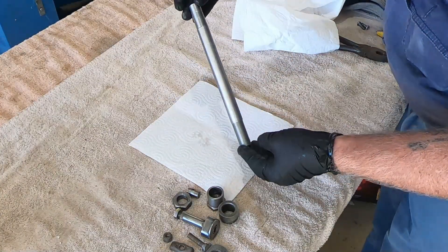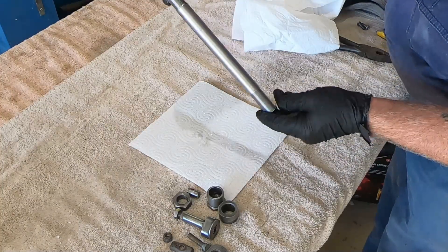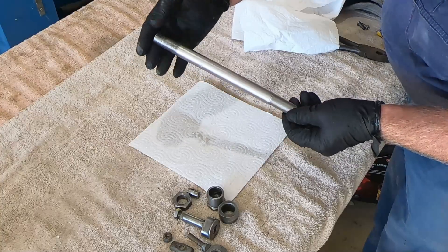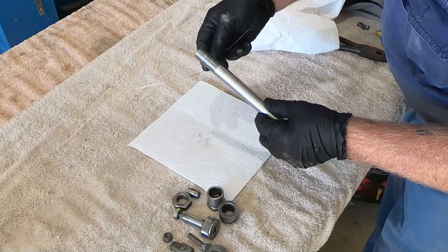There's the axle out of the hydroblasting cabinet — nice and clean. You could wire buff that to get a shine on it, but I'm not going to because it's got a nice clean uniform look to it, so it should zinc plate just nicely. We'll wire that up and take her over and put her in the bath.